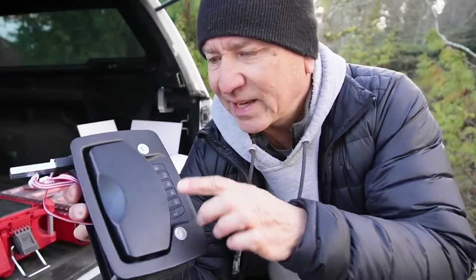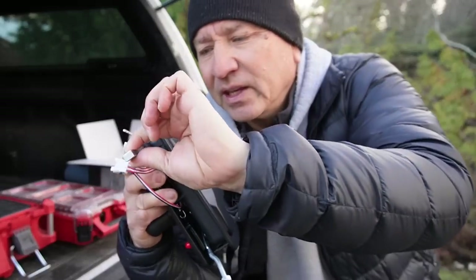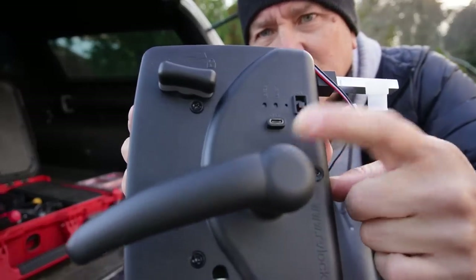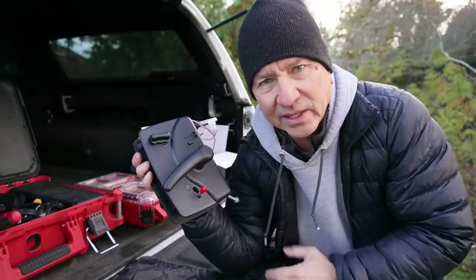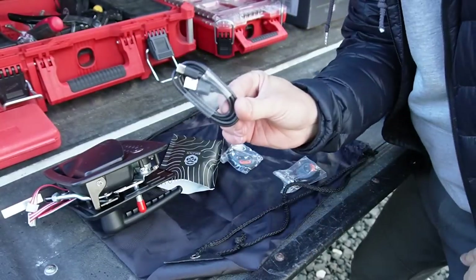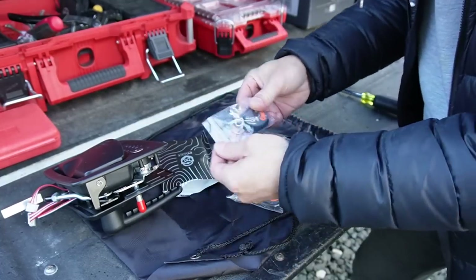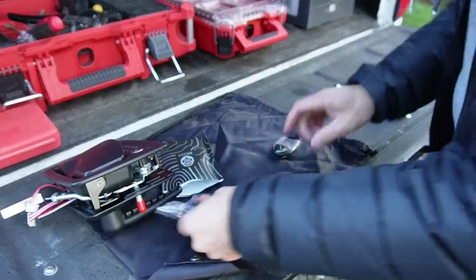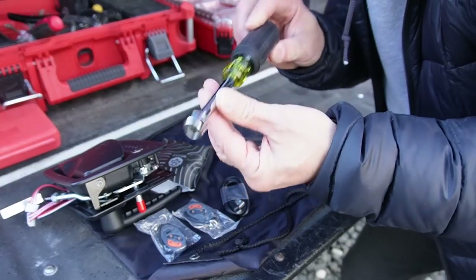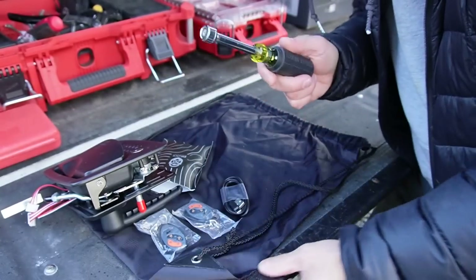A couple of things about this lock: it is just for the deadbolt, not for the actual key door latch lock, so it's going to automate the deadbolt portion. It's got a rechargeable battery with a little USB-C port so you can just plug in a cable and recharge it. It comes with a USB-C charging cable and a couple of programmable fobs for your keychain, plus a nice little tool for reaching the adjuster bolt inside the locking mechanism.